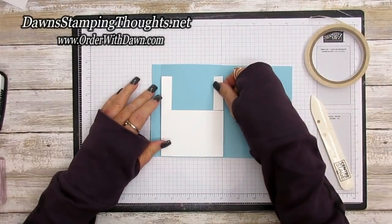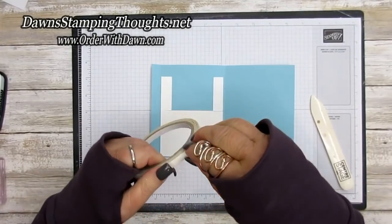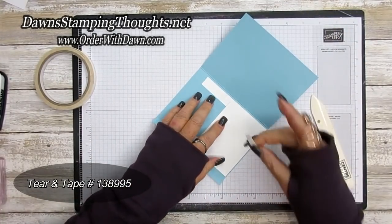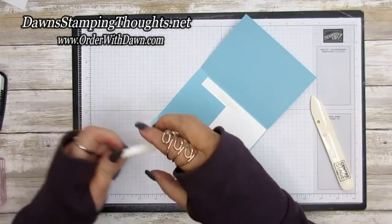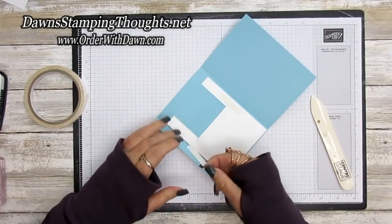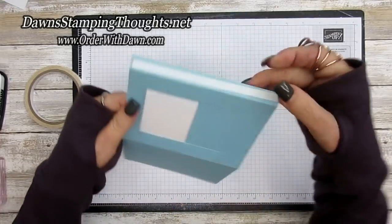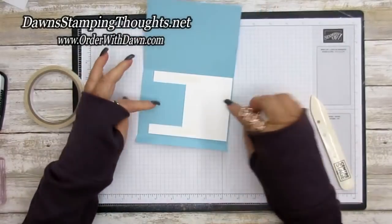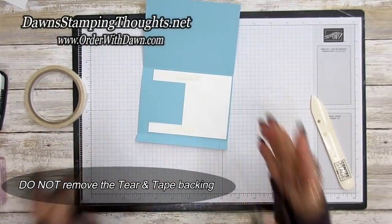Make sure it's right between those score lines. Use two pieces of Tear and Tape to connect the Whisper White piece back together again — we had to cut it to feed it through the cut lines, so now we're just attaching it together again. This is going to be your sliding mechanism. Don't take the backing off the Tear and Tape; we're just using it as tape.